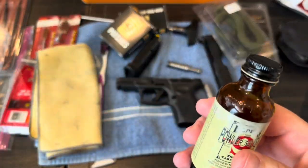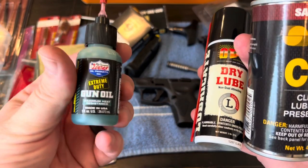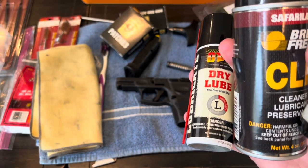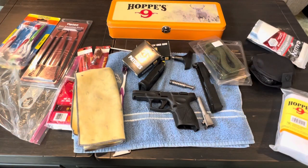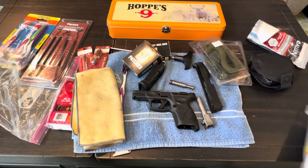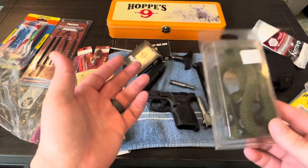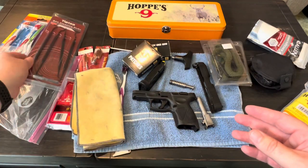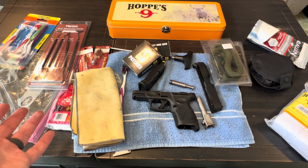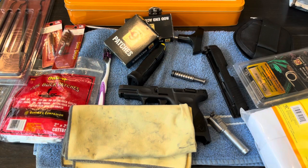You obviously need solvents or cleaners and different types of lubricants. I use Lucas probably more than any other, but I also have Remy 10. Cleaning supplies aren't crazy expensive individually — patches are around seven dollars, bore snakes are 15 to 20 bucks, picks were like 20 to 30 dollars — but you can get a couple hundred dollars wrapped up in all this stuff. Most sprays run seven to fifteen dollars per bottle.